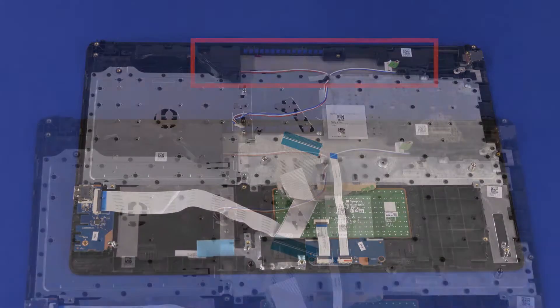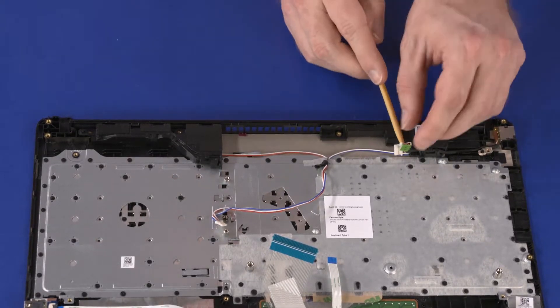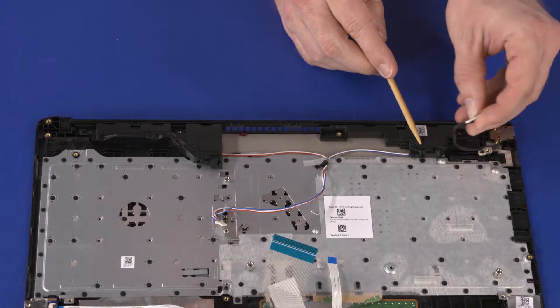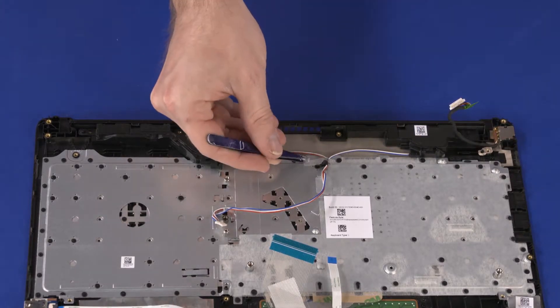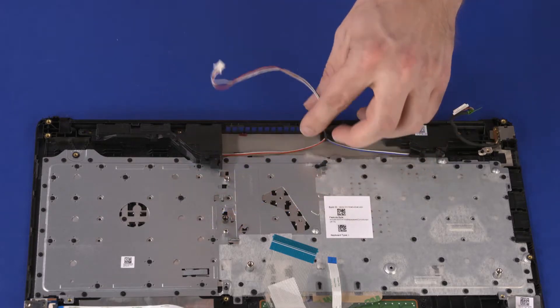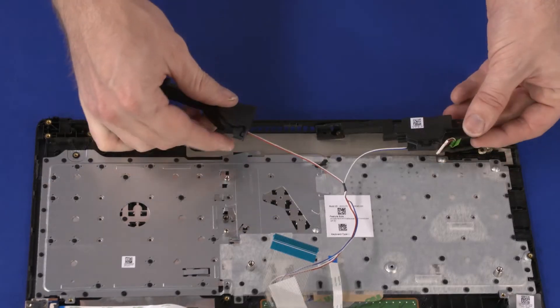Removal. Make careful note of the routing of the power connector and speaker cable for later replacement. Remove the power connector cable from the routing channel on the left speaker. Remove the speaker cable from the routing channel on the top cover. Lift the speakers off of the alignment pins on the top cover and remove.